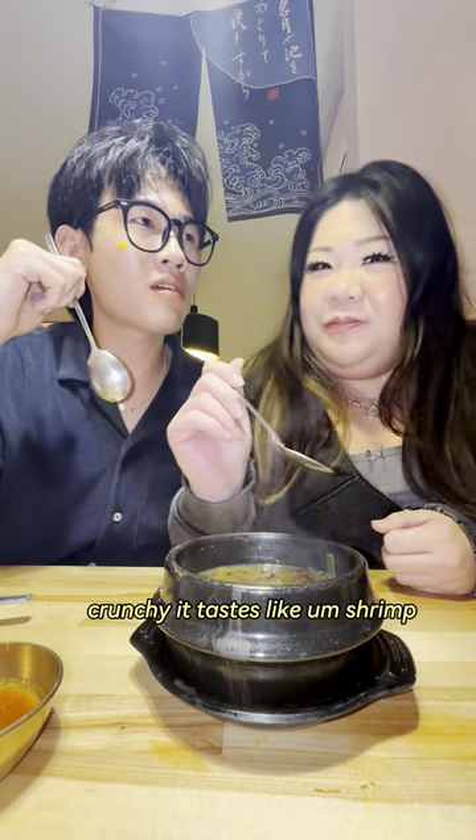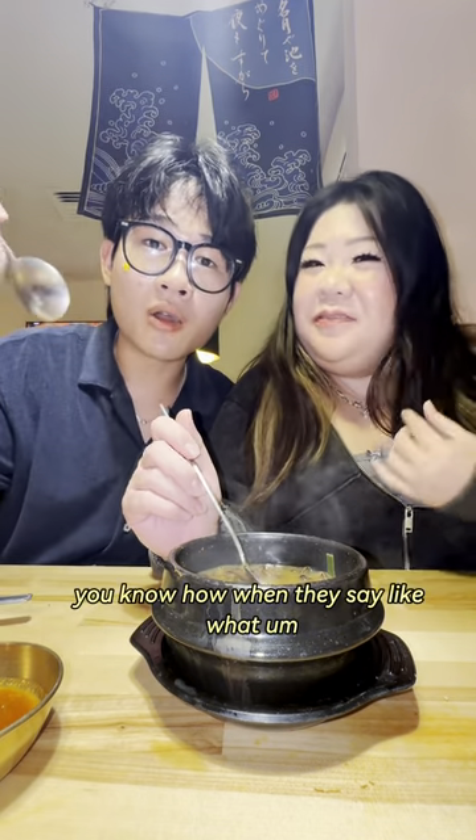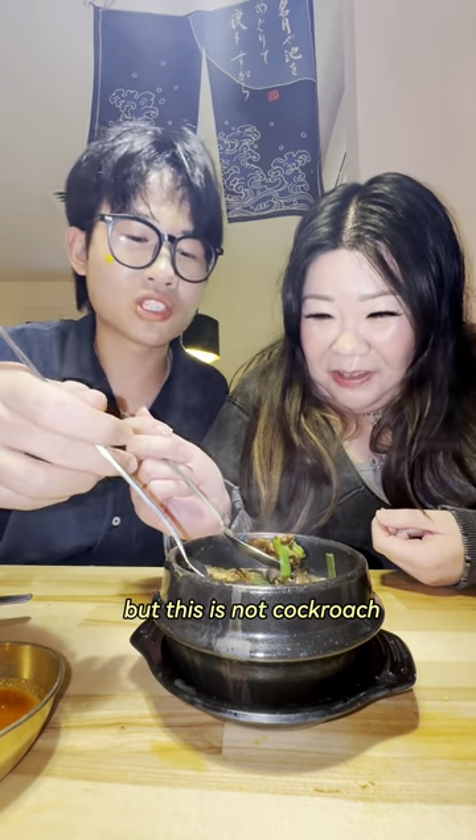Crunchy! Crunchy, you know? It tastes like shrimp! Shrimp — you know how when they say shrimp is the water cockroach? This is... wait, but this is not cockroach. Silkworm!